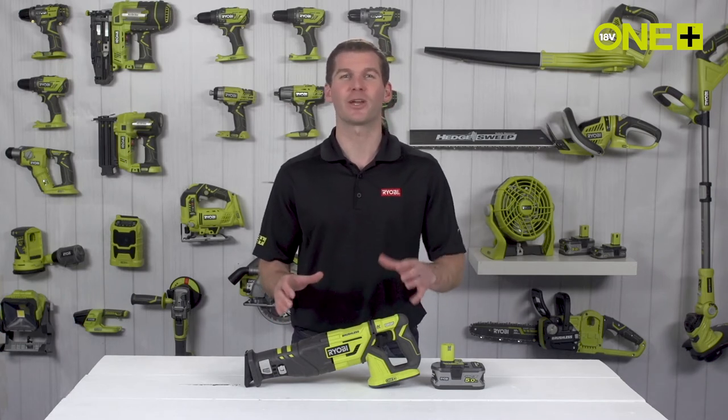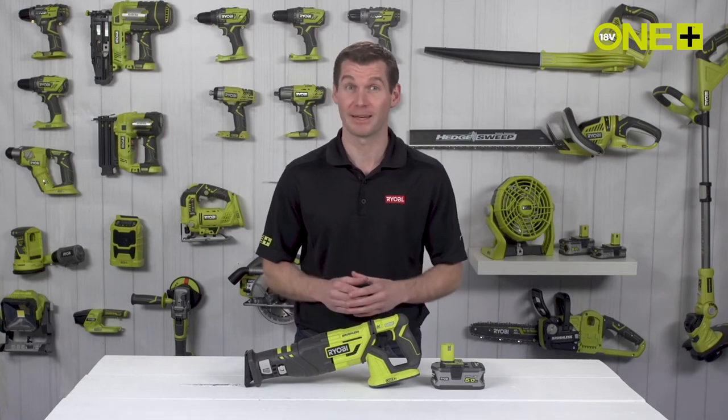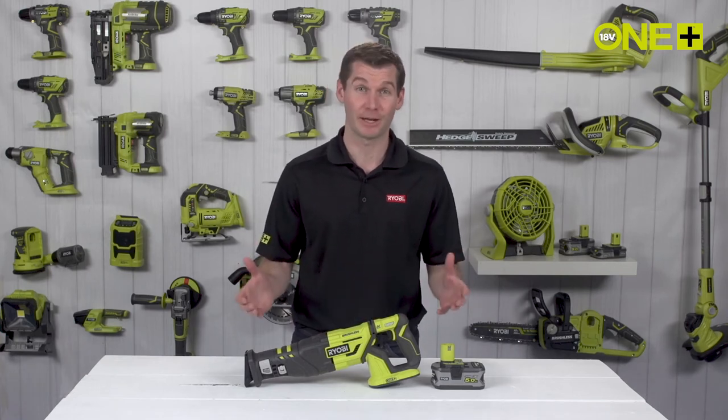The brushless motor generates class-leading 30mm stroke length with high cutting speed, allowing you to slice through tough materials with ease.